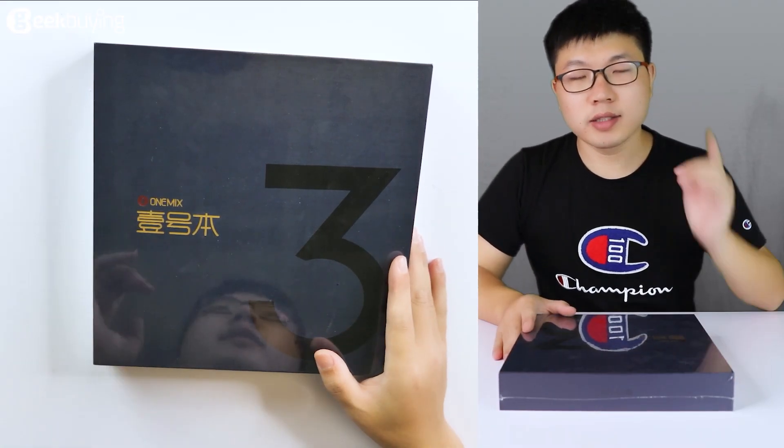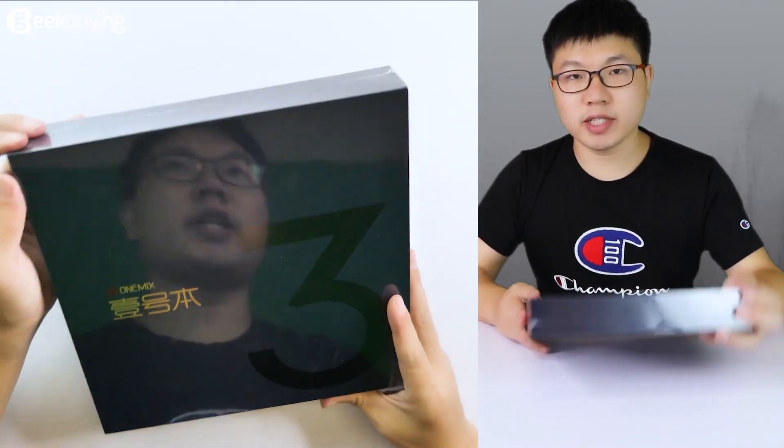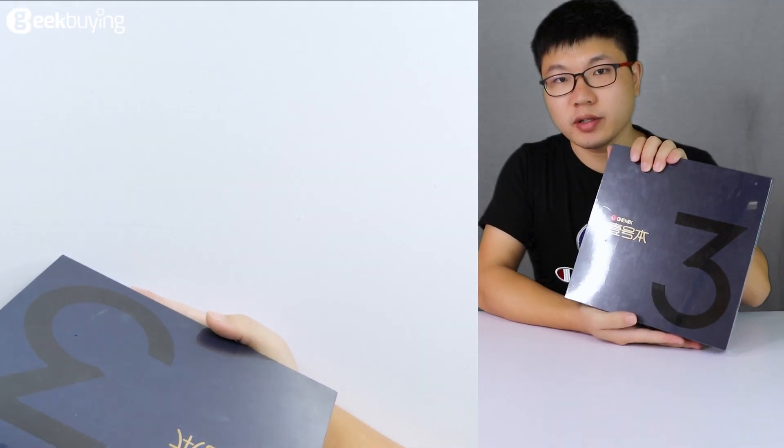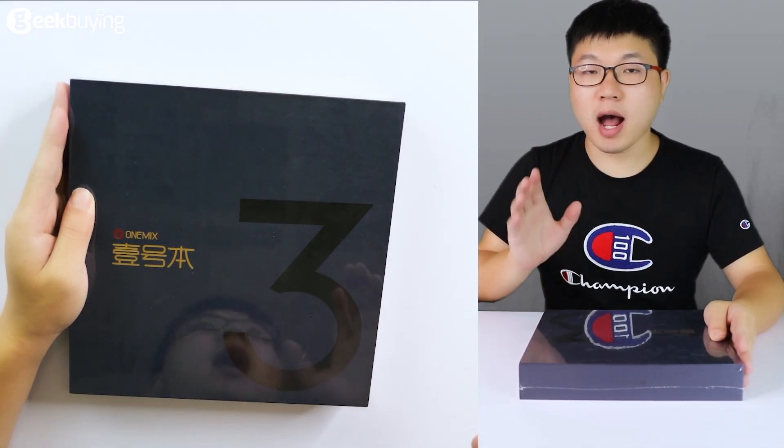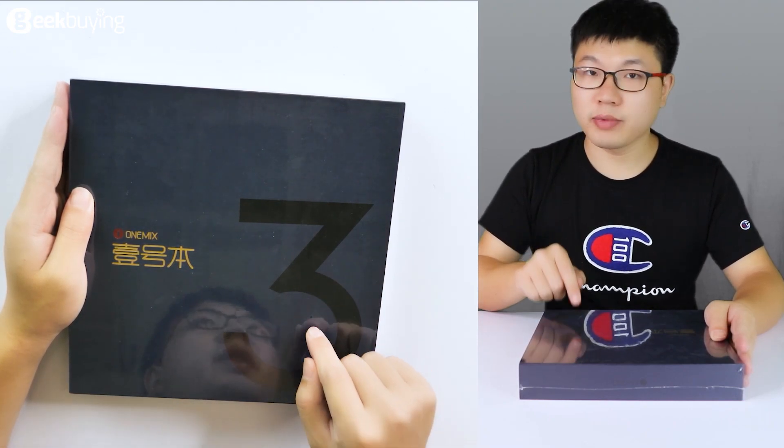What's up guys, I'm Brick. Today I have just received the OneMix 3 portable laptop. I'm going to make an unboxing video for this laptop.